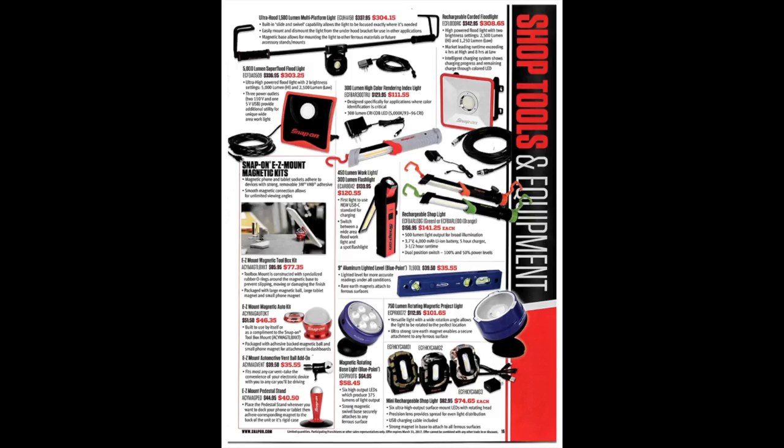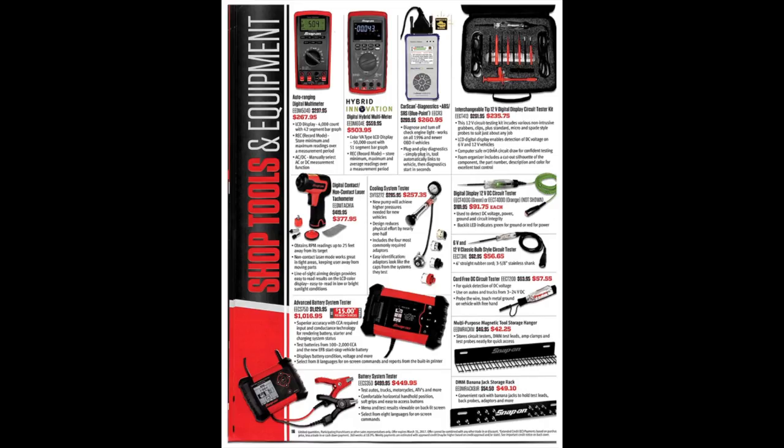Here we've got some different lights — trouble lights, under-hood lights, flood lights. Pause and take a look to see what you think. I've mentioned before in another video that my favorite flashlight is Streamlight. There's also an auto-ranging digital multimeter and a digital hybrid multimeter — if you're working on hybrids that would be good.